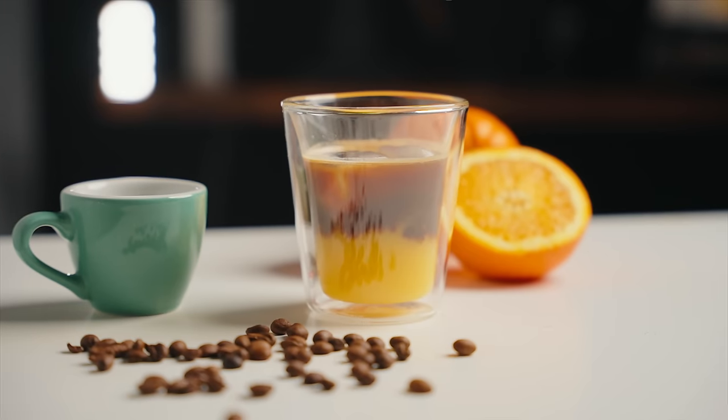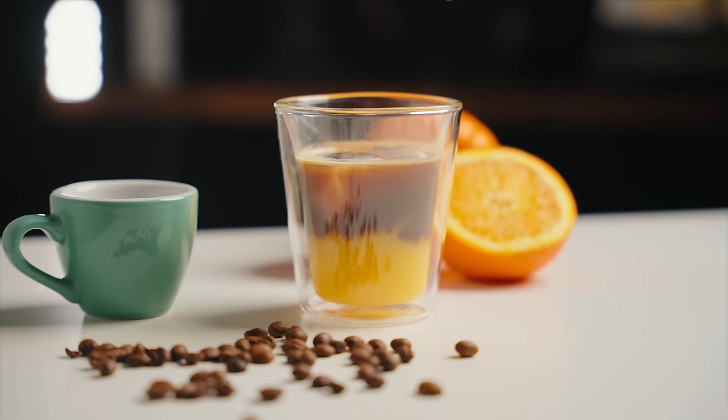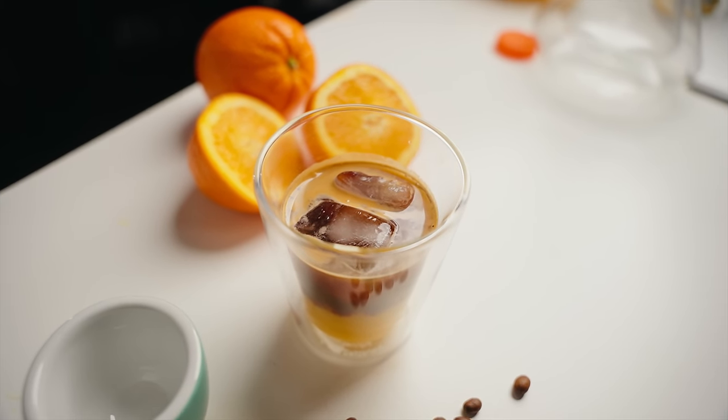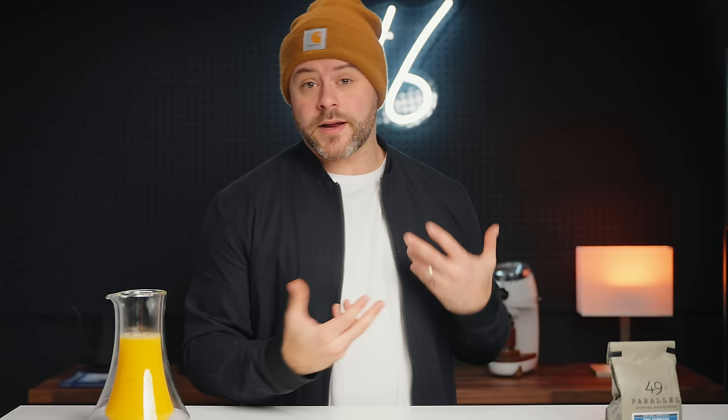Regardless of what it's called, the premise of the drink is the same: a tall glass of cold orange juice topped with a floater of hot espresso. Starting with a cold glass of OJ, coffee is gently poured into the cup, giving the drink a distinctive layered look — neon orange on the bottom with chocolatey brown on top.